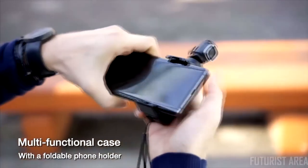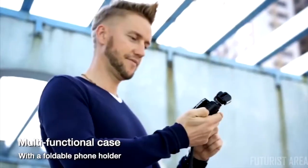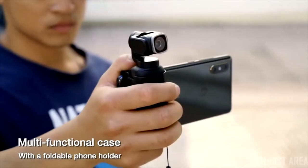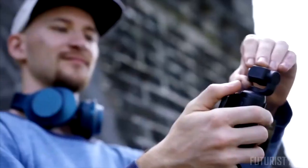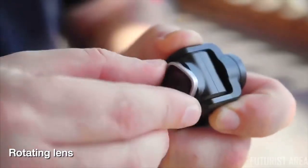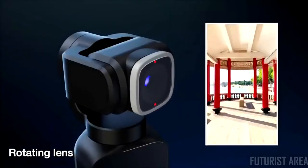The provided carrying case is not only for protection, but also serves as a foldable phone holder to which you can attach a phone for a more comfortable grip. The camera head on V-Mate can rotate 90 degrees, letting you switch between horizontal and vertical shots in a flick.